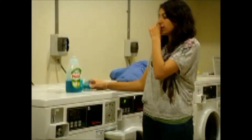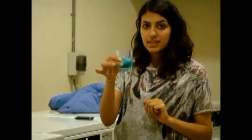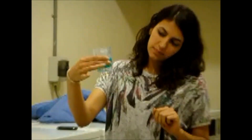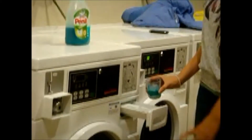If you come closer, I will show you how to split them. So this is the load — it is less than half. I put it into the left side of the washing machine.